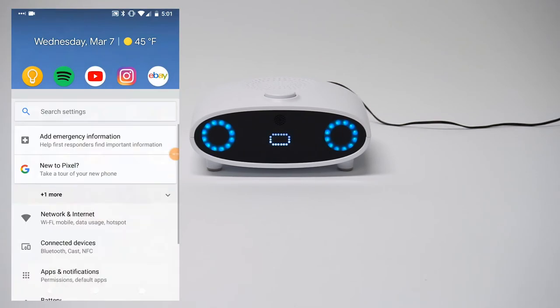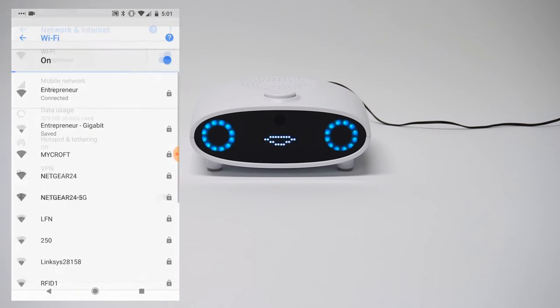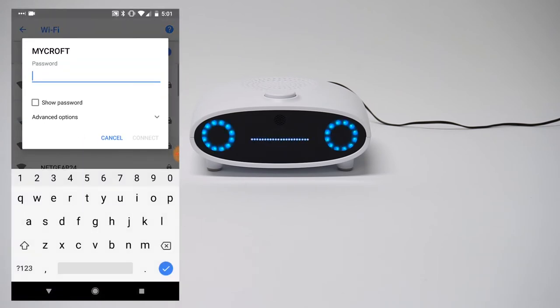To set up Wi-Fi, use your mobile device or computer to connect to the Wi-Fi network 'Mycroft,' connecting your phone directly to Mycroft. Then enter the password: 1, 2, 3, 4, 5, 6, 7, 8.